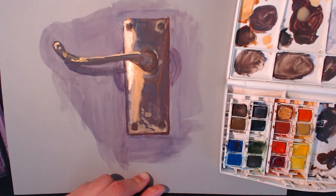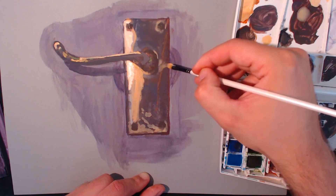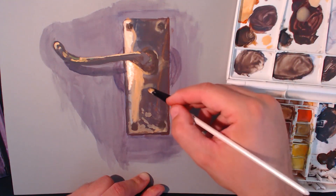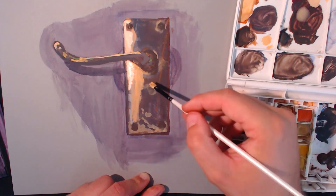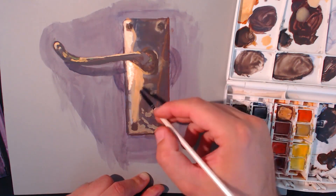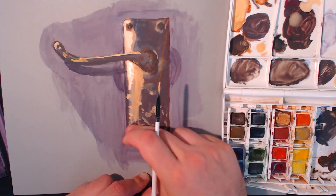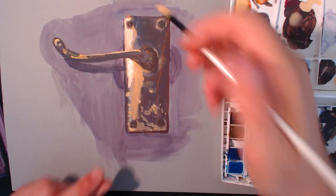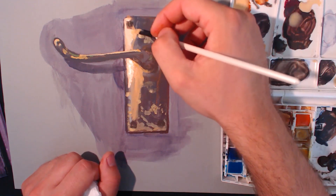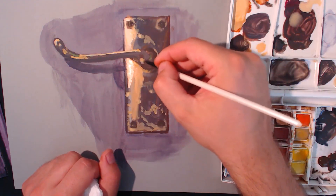There's this bit here - I need that to be quite transparent. Going along there and then down like that. When I first thought about painting this, I took the picture ages ago. I thought: who's going to want to watch somebody painting a door handle? So the two people that watch this - thanks very much for watching, this one is for you.